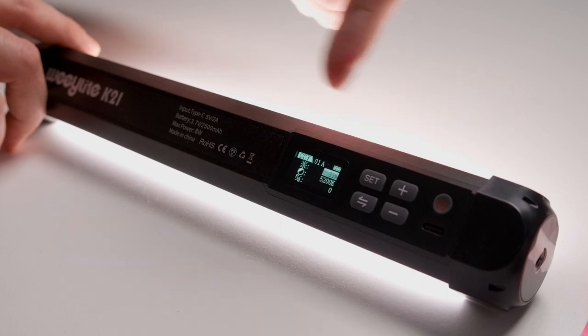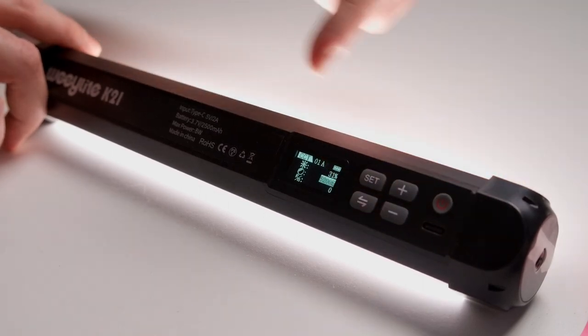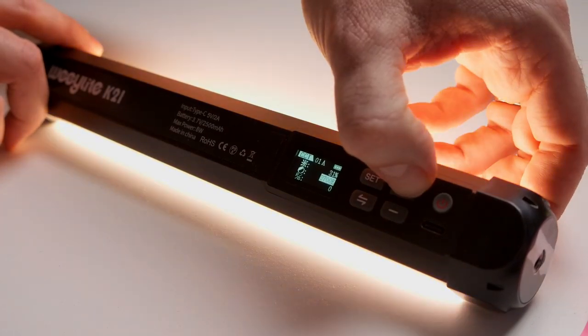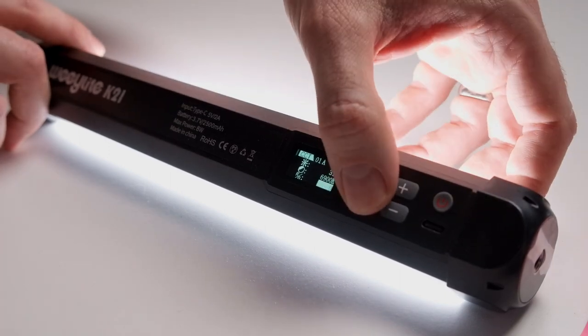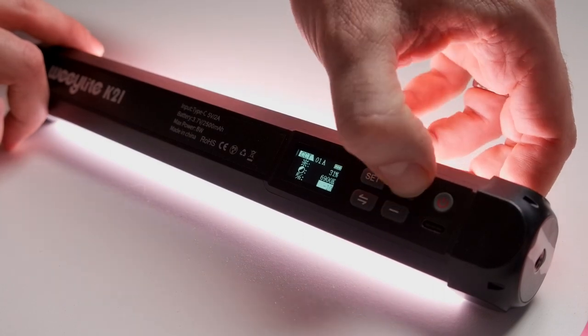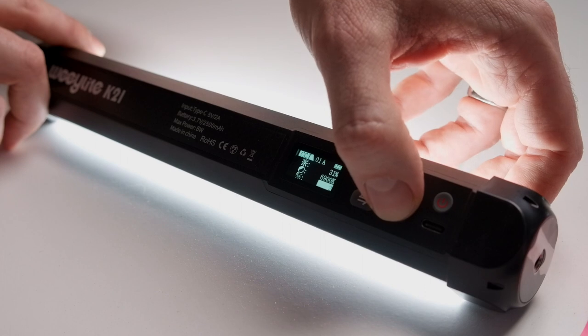Right now I'm in CCT mode, so I'm changing the power output. If I change here, I can change the color temperature and put it warmer or cooler. And in this mode there's also the tint control, which can go more red or more green in case you need fine tuning.